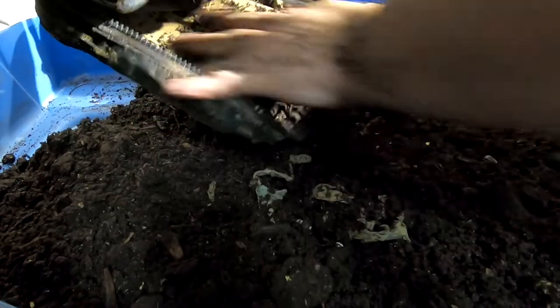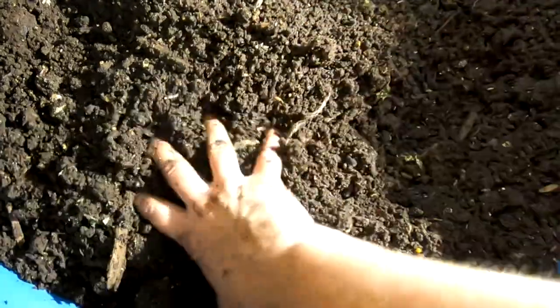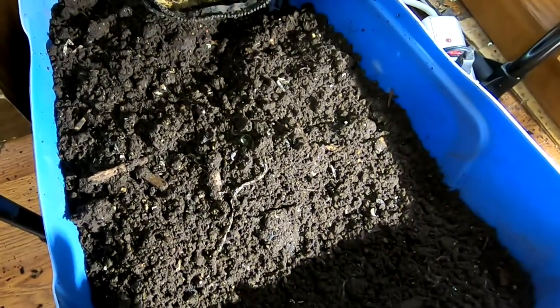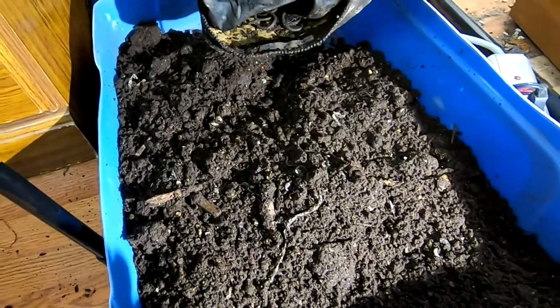So then just close the flap up. Let me take you over here in the light to have you look at the castings. They do look lovely. There are probably 50 or 100 worms in here. I will go and pick them out, pick out the big ones by hand, and then the rest of them will just have to become outside worms. They will have a nice big place to live this summer.